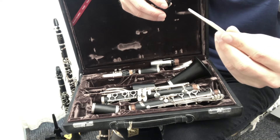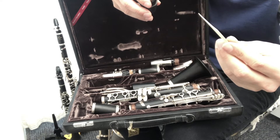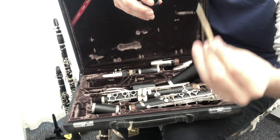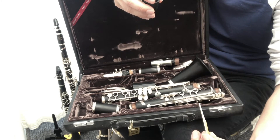Without the reed you can't make any sound on the instrument. What I'll do now is put it together bit by bit, and you can see how when it gets longer and more parts are added, the pitch gets lower as the air has to travel further through the tube.